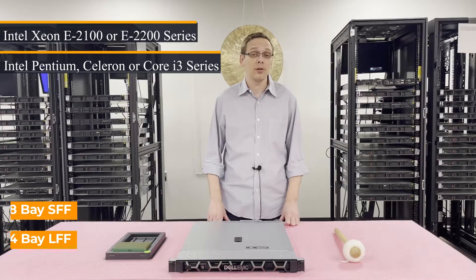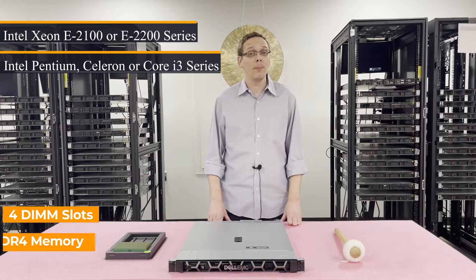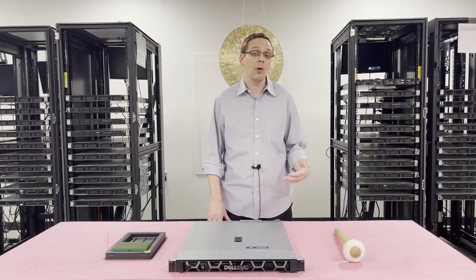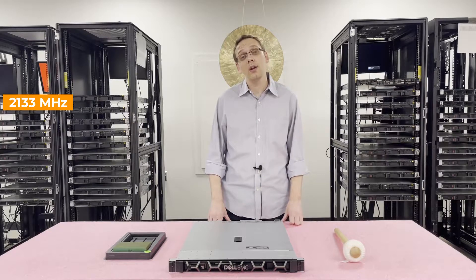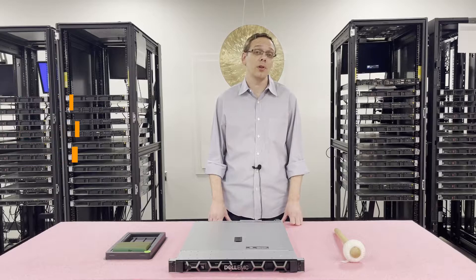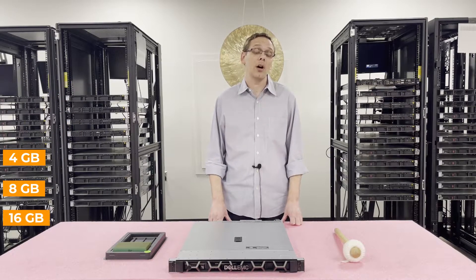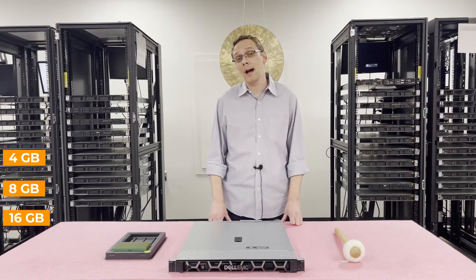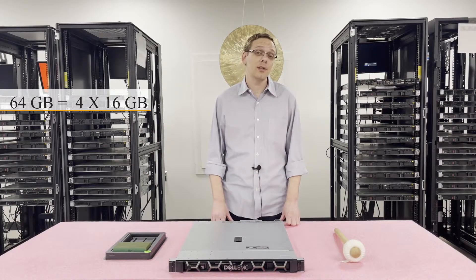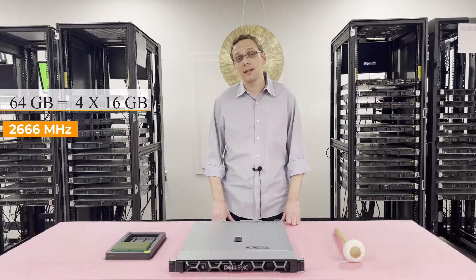As far as the memory is concerned, there are four DIMM slots inside. It takes DDR4 memory. There are a number of different speeds that you can use — you can go as low as 2133, 2400, or all the way up to 2666. As far as the sizes are concerned, you can use 4 GB, 8 GB, or up to 16 GB modules. Unfortunately, you cannot use 32 GB modules, which basically means the max for this machine is 64 GB using four 16 GB modules at 2666 MHz.